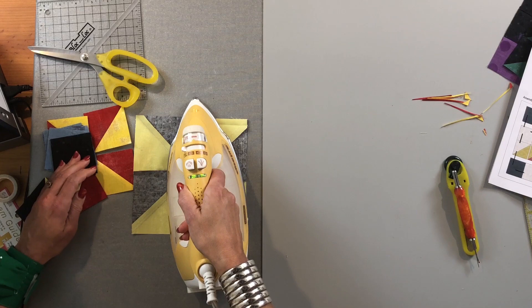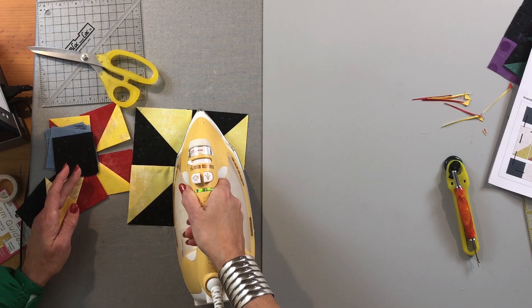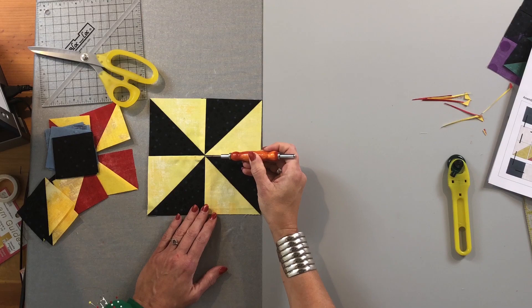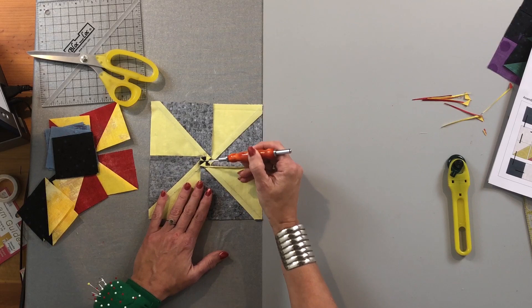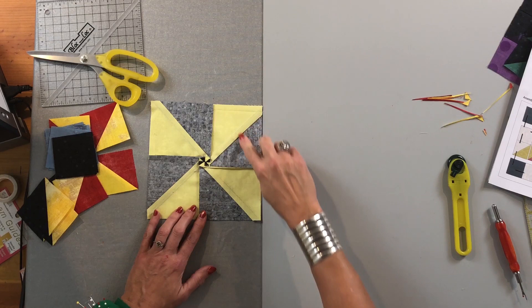Put my iron down, get it really flat, and do it from the top side too. From the front, you can see those match up pretty nicely — you can't get much closer than that. And on the back, it creates this tiny little pinwheel going around. If everything has gone according to plan, the seams actually rotate all the way around.